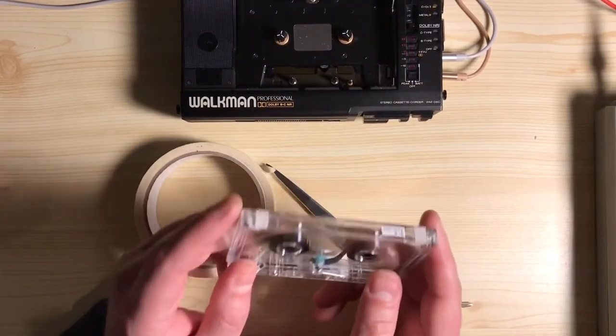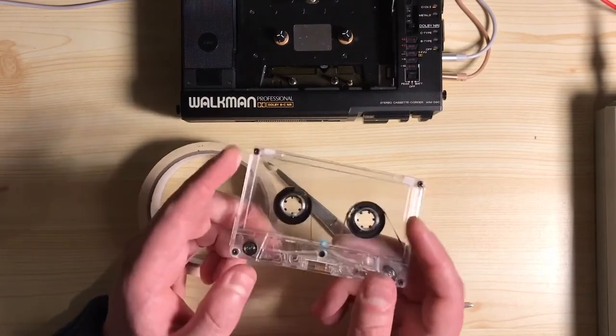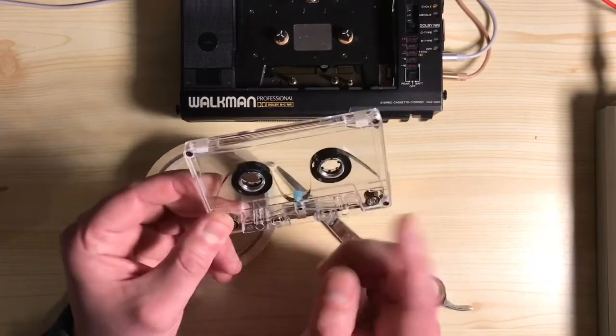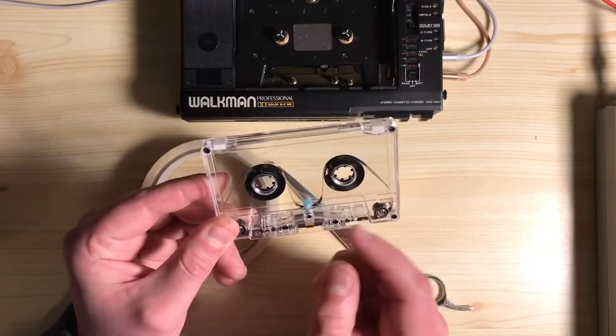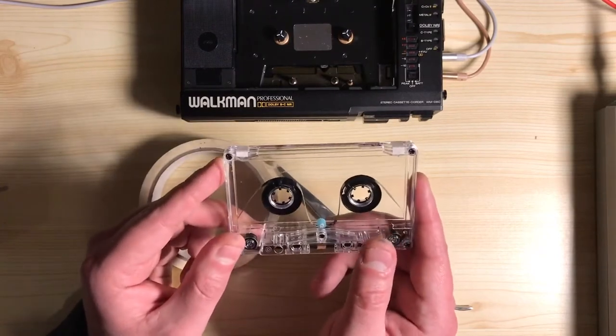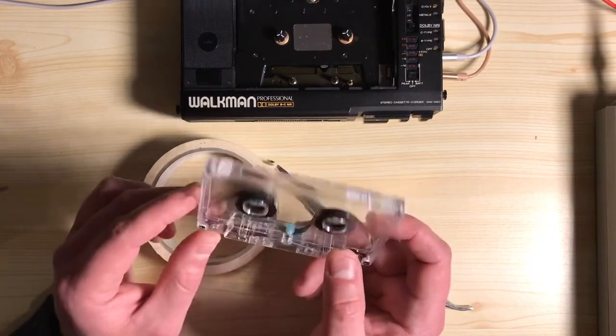Today I'm going to show you my method for covering over the erase head, which is important when you want to record onto your looping tapes. These looping tapes record one continuous loop, and if you don't cover over the erase head, you'll get a half-second gap in the audio.